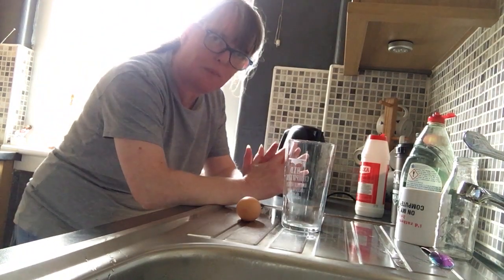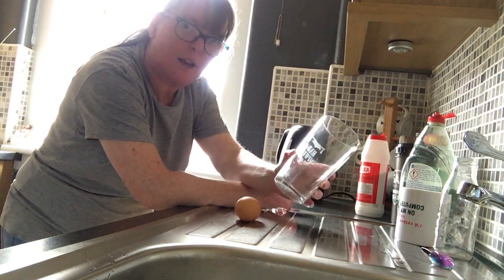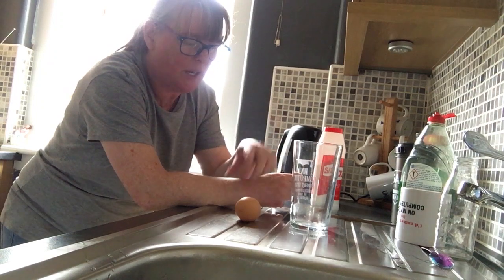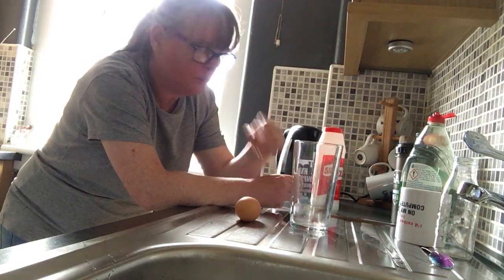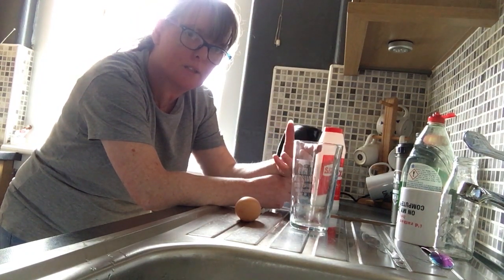I'm going to do a wee egg experiment. I'm going to add a glass of water and some salt. I'm going to put the egg into the water and when the egg goes in, it will just sink to the bottom. When you add the salt, the salt becomes denser and the egg starts to float.